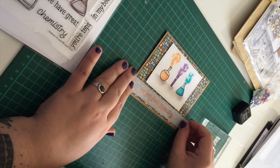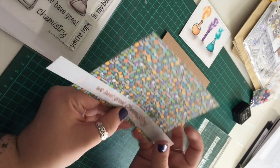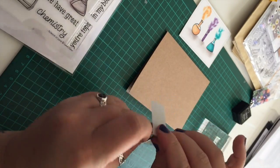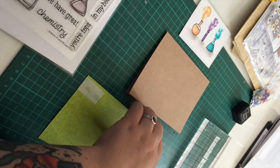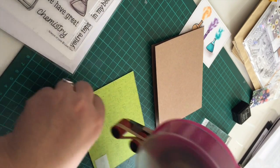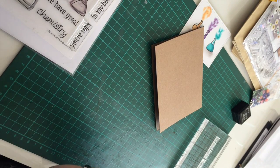One of the ways I like to adhere vellum is by wrapping it around a piece of paper or card and then putting the adhesive at the back. A lot of adhesive you can see through vellum, so this way it hides any of the sticky glue marks. All I do is put some adhesive on the back, make sure I've lined it up correctly, and fold it round.